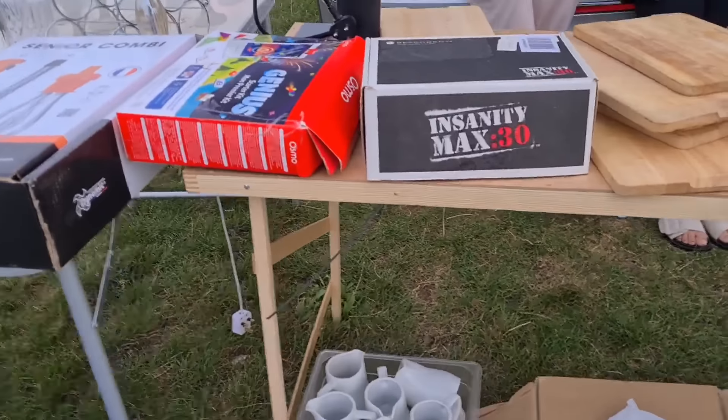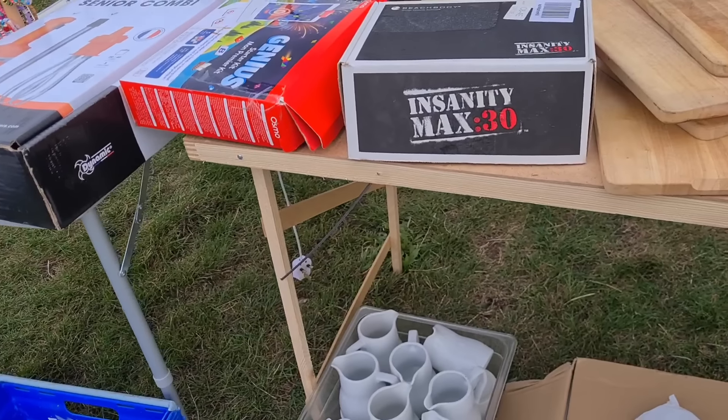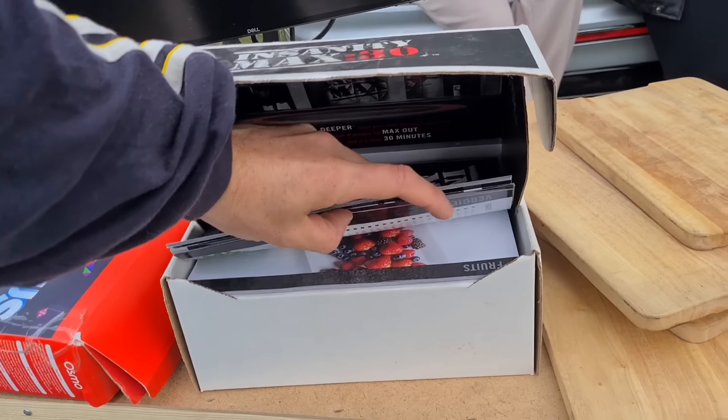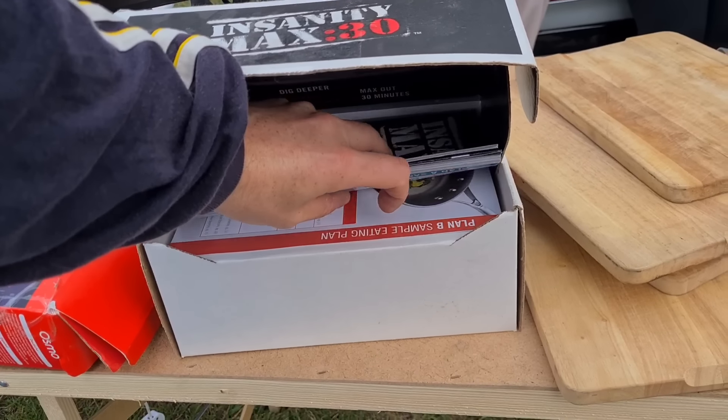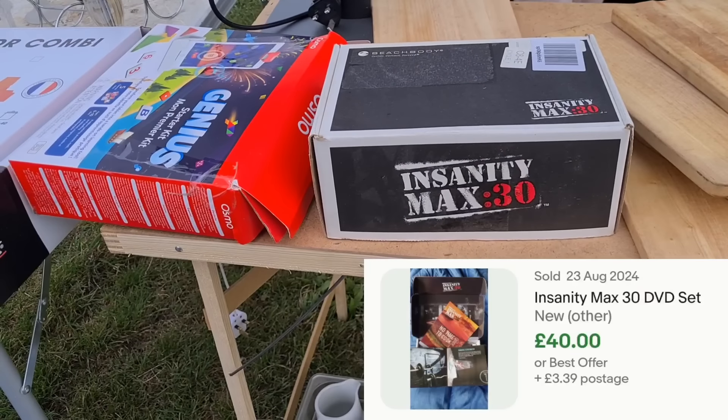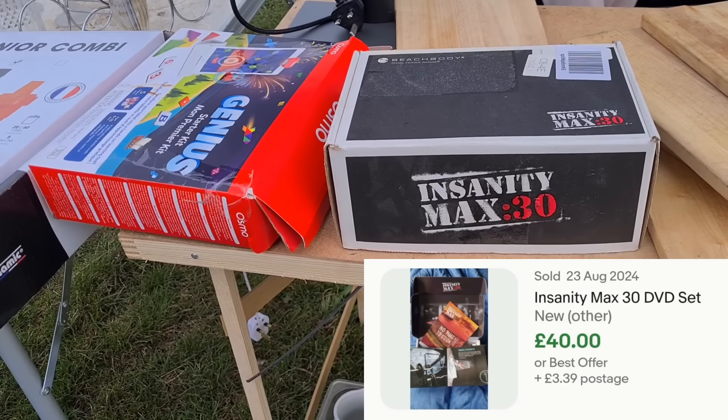I asked how much for the Insanity workout set — it's got all the bits in it and it hadn't been used. Can we do it for a fiver? She said go on, yeah. Of course, there's a disc missing. What she's done is put the first disc in a DVD player and left it in there, forgotten about it. She said it hadn't been used, but it's not in the box.